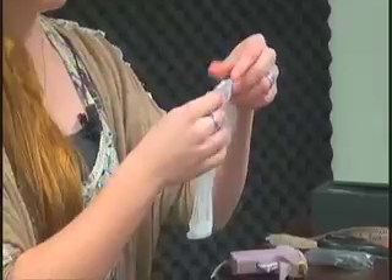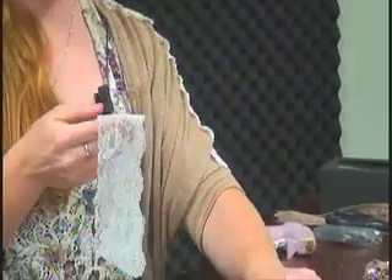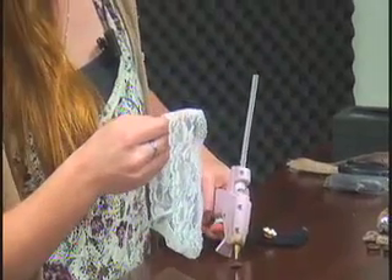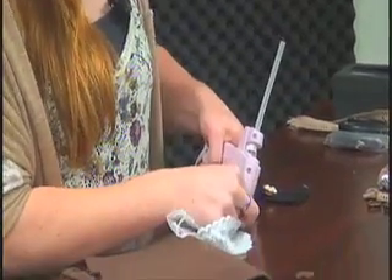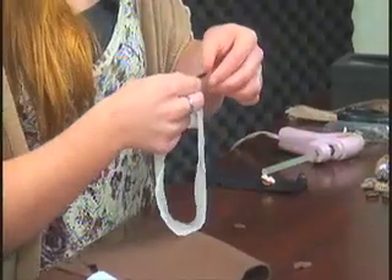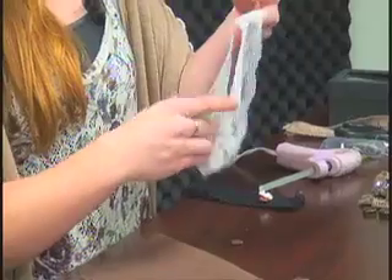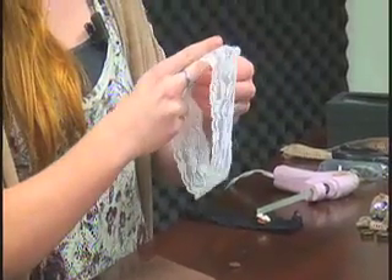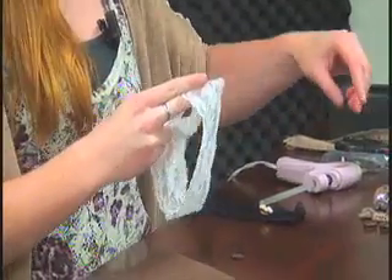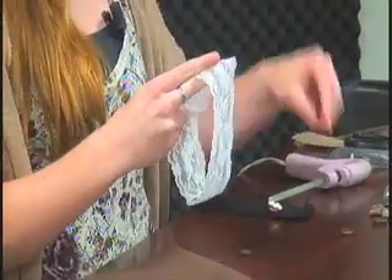We're going to take our headband and find the rib of the headband so we know where the base of the head is going to be. We're going to add the felt to the back of the headband first — just take a little bit of glue, try not to burn yourself, and add that to the back of the headband.